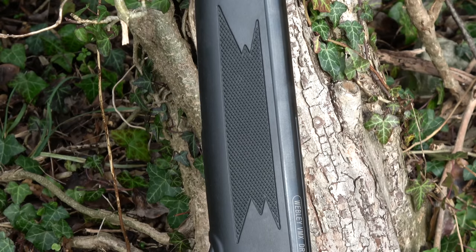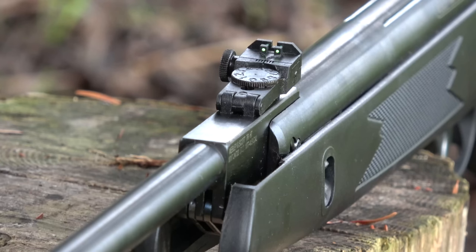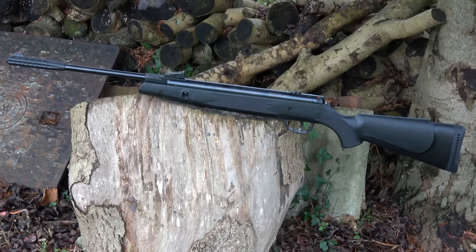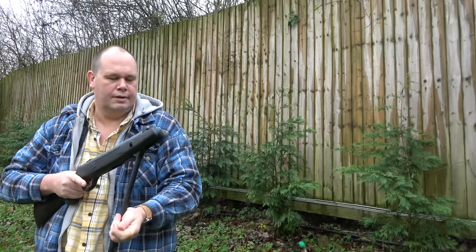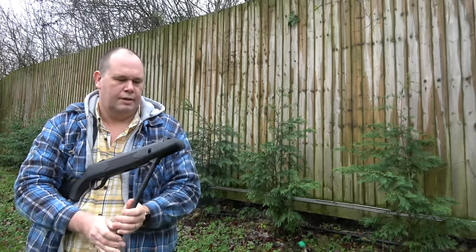The stock is, well, plastic. But let's be honest, most of the synthetic guns out there are a plastic stock. In no way should we ever say it's the finest plastic made using the cooling breath of angels. Nope, it's plastic. But it is one of the best finishes I've seen on a plastic stock in a long time. And Webley ain't paying me to say that.